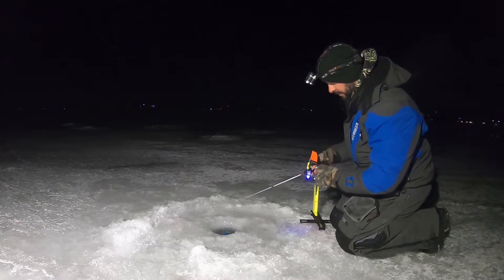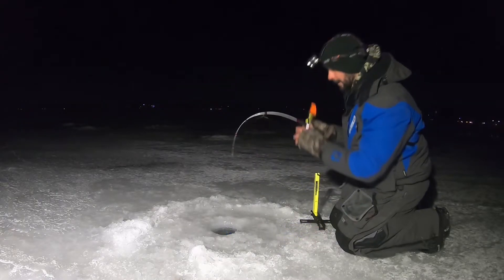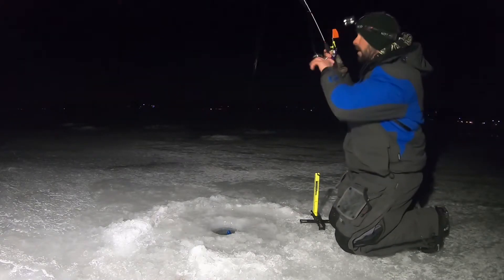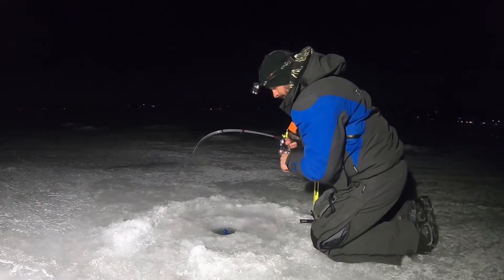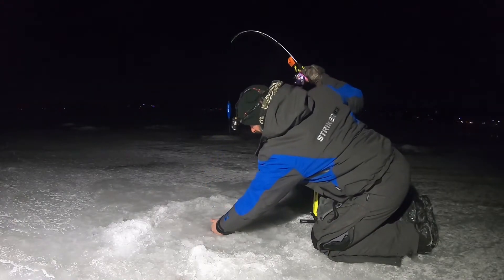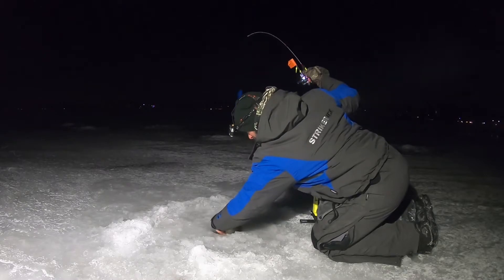Oh, he's there — there's the fish! Oh, that's a nice fish. I don't know what it is though. There he is right here — oh my god, it's a big crappie!